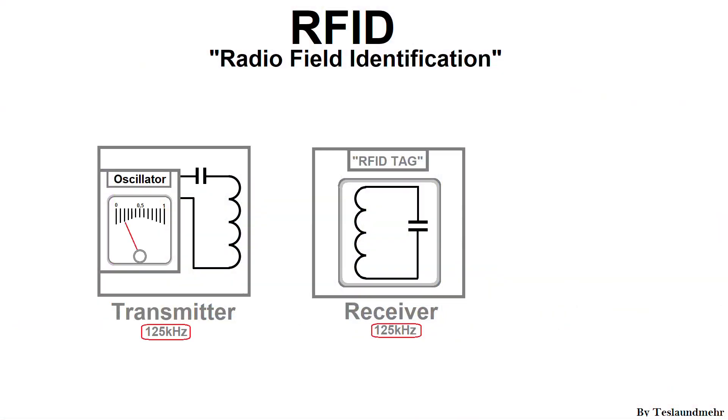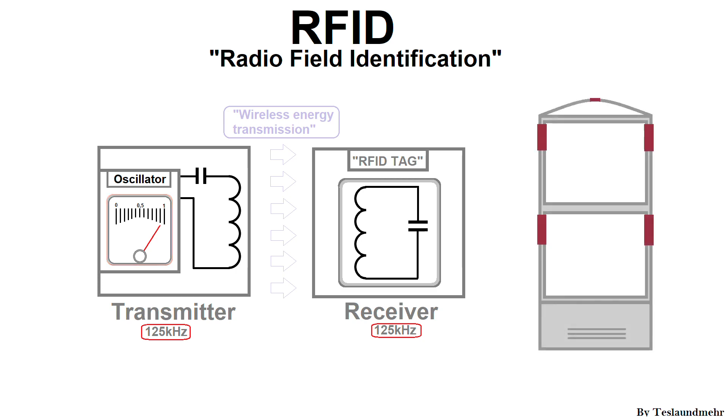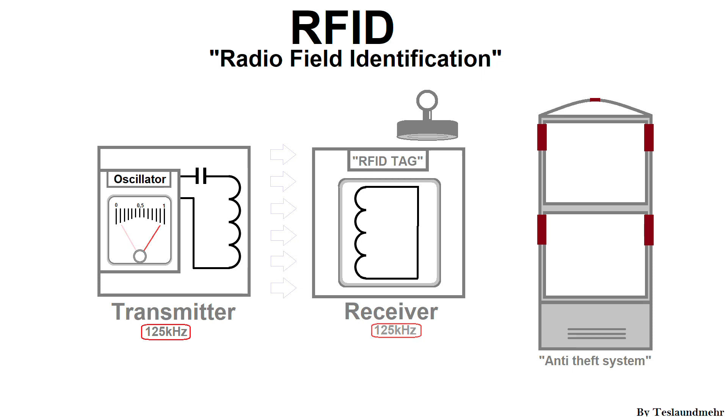If the receiver now comes close to a transmitter, energy is transferred from the transmitter to the receiver. In turn, this means the transmitter consumes more power. The power can be measured easily. This is how the anti-theft system in the supermarket works in principle. At the checkout, the receiver is usually destroyed with a strong magnet. Consequently, the transmitter cannot detect a receiver and no alarm is triggered — unless you steal something.